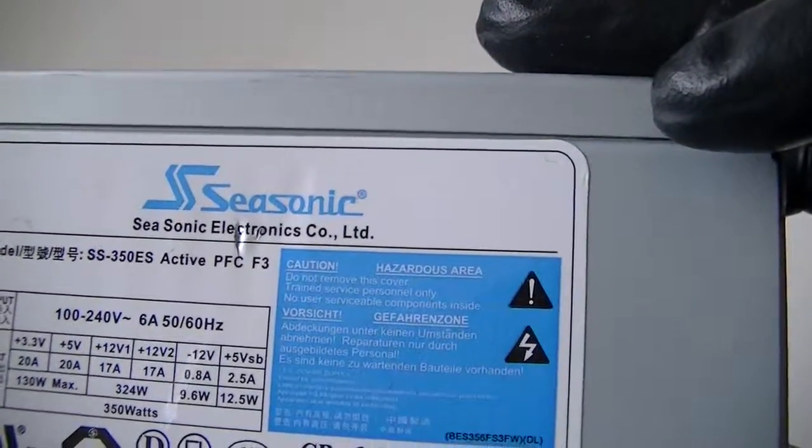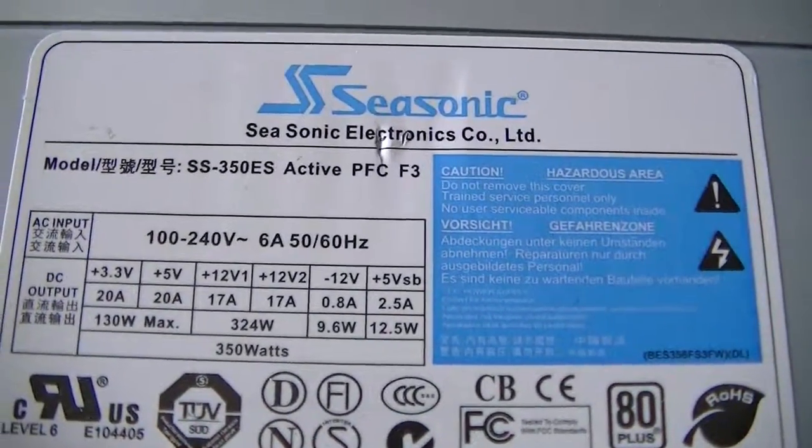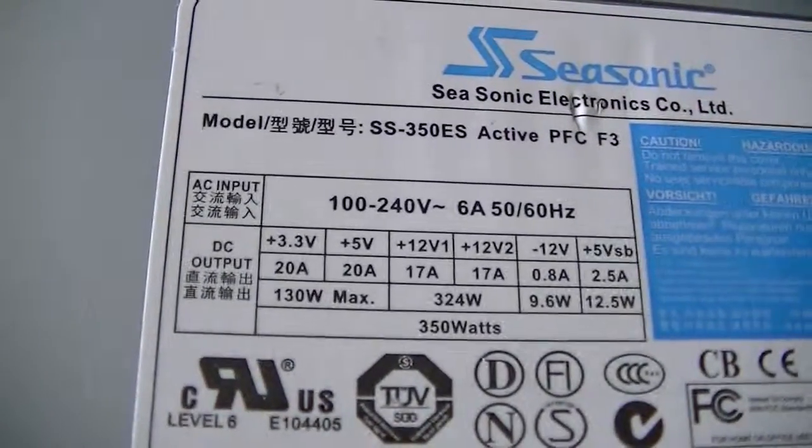It's a 350 Watt unit with a dual rail 12 Volt setup — each rail is 17 amps max.